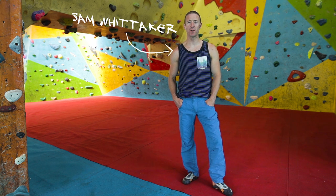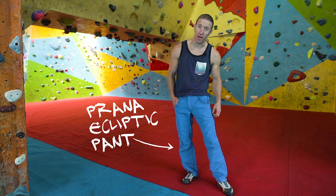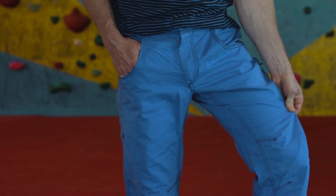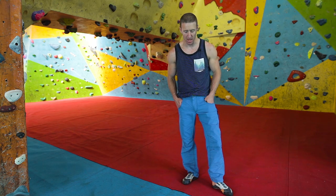Hi, I'm Sam from The Climbing Works. Today I'm going to talk to you about the classic Prana Ecliptic Pant. This is the lightweight climbing trouser — it's a cotton-polyester blend, similar to the Mojo shorts that have been in the range for years.